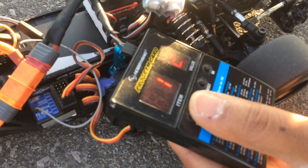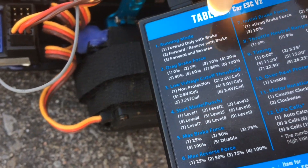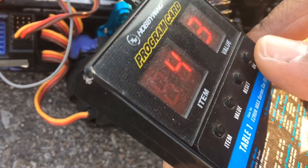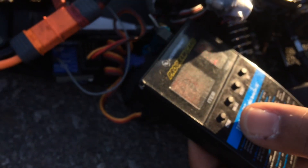What I'm going to be doing now is changing the punch setting, which is number four. It's currently on value 2, which is kind of soft. I'm going to open it back to 3, which is where it was yesterday, to see if that will improve the 60-foot and get me a little bit better time.